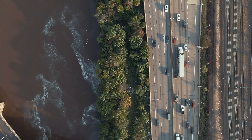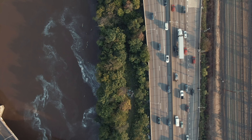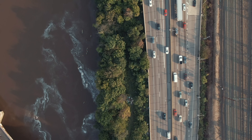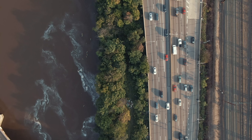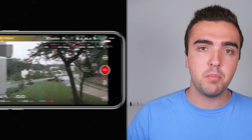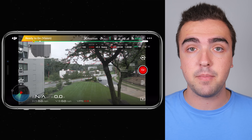Now, the footage you are watching — just as a disclaimer — was shot in the D-Cinelike color profile, so I added a color grade to give you a sense of what the final product would look like if you use these camera settings and put in the time to color grade your footage after you shoot. Let's jump into the DJI GO 4 application on our mobile device and begin to go over these camera settings.